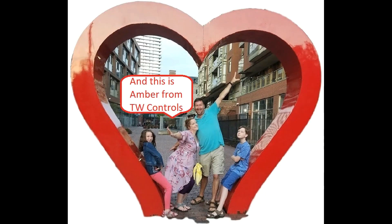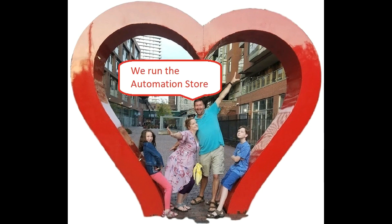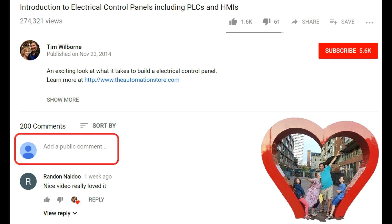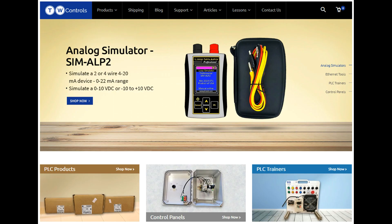Oh, I forgot to hit the record button. Are you kidding? Hi, this is Tim. And this is Amber of TW Controls. We run the Automation Store. Be sure to subscribe for more great videos, and like this video and comment on what you would like to see next. Visit our website where we offer a full line of PLCs, simulators, control panels, PLC trainers, and more.